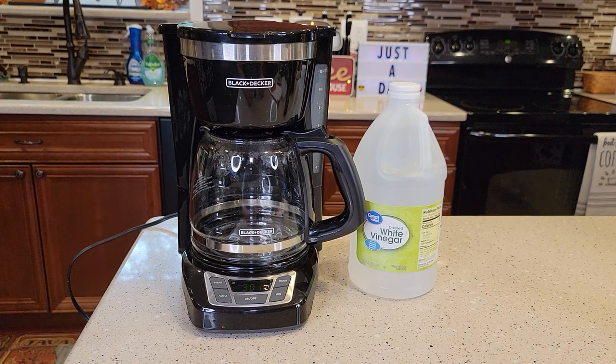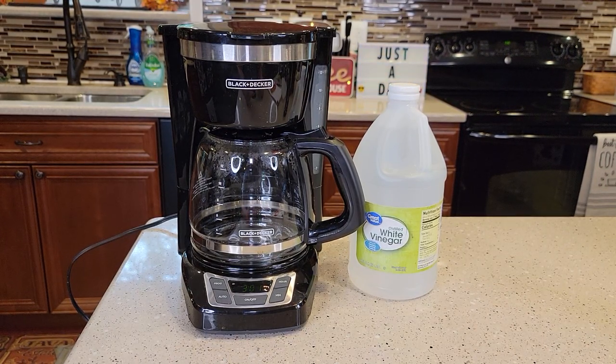Is your coffee not tasting as good as it used to? Is your coffee not as hot? Is your coffee maker starting to get really loud and take a long time to brew coffee? These are all signs that it's time to de-scale the inside of your coffee maker.